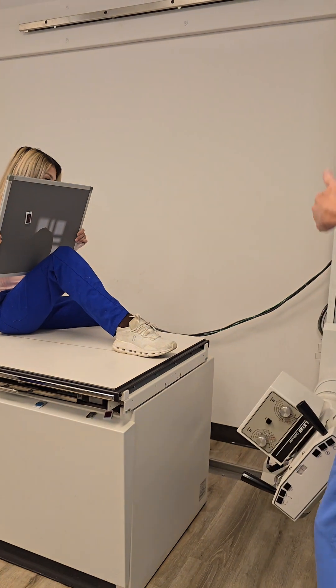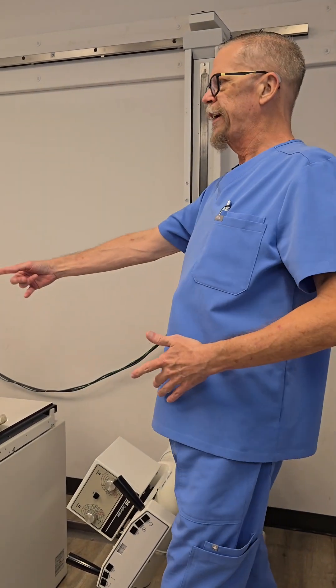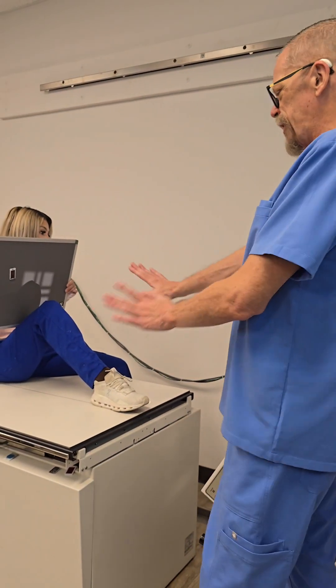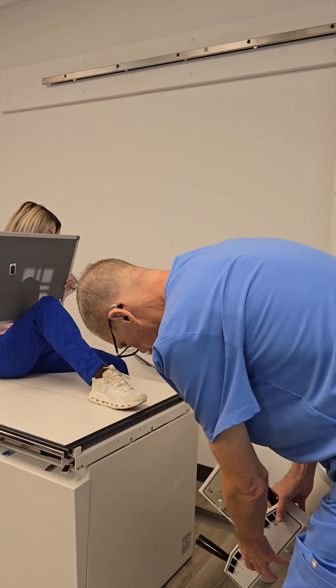Do we still need to have that detent on here? No, because we're not in the Bucky anymore — we're essentially holding the IR, so we can move this out as we wish. I wouldn't really move the table with the patient seated. If they're unsteady, they might fall off — that's the last thing we want.